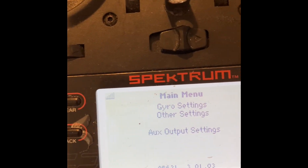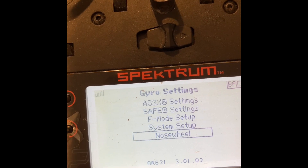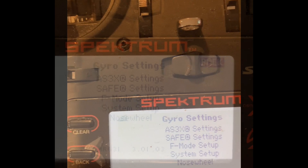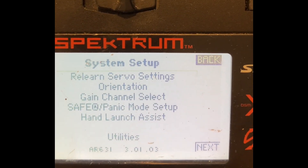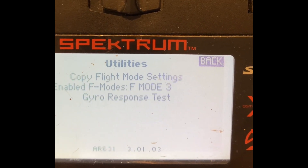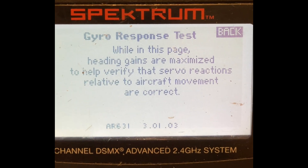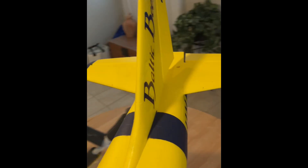One way to know if this update has been successful is to go into the function list and see if you have the nose steering gyro feature. Another cool feature is the ability to test the gyro correction. If you go into System Setup in the Utilities menu, you'll be able to click on Gyro Response Tests. This exaggerates the gyro response when you're moving the surfaces to let you know that you're correcting in the right direction.